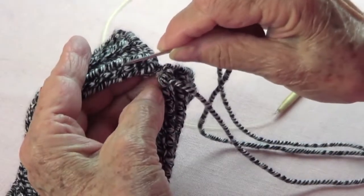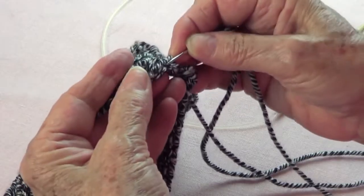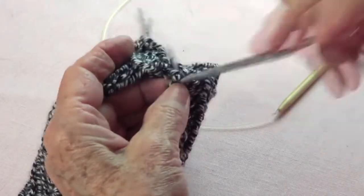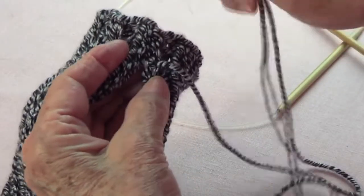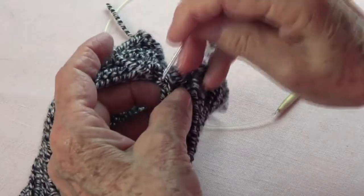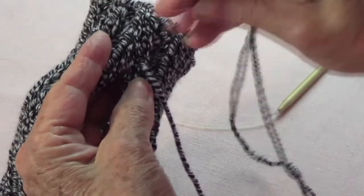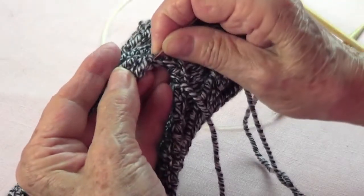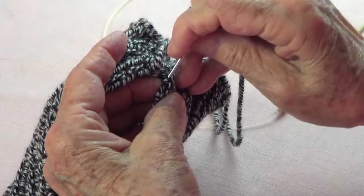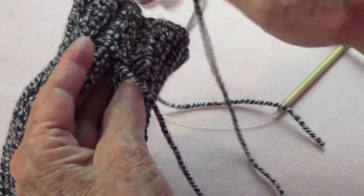I pass from knot to knot. If I have two stitches — a knit two on one side and a knit one on the other — I pick up half a stitch on this side and half a stitch on the other side, which gives me my complete two knits. See how pretty that looks — half a stitch from each side gives me my two stitches.